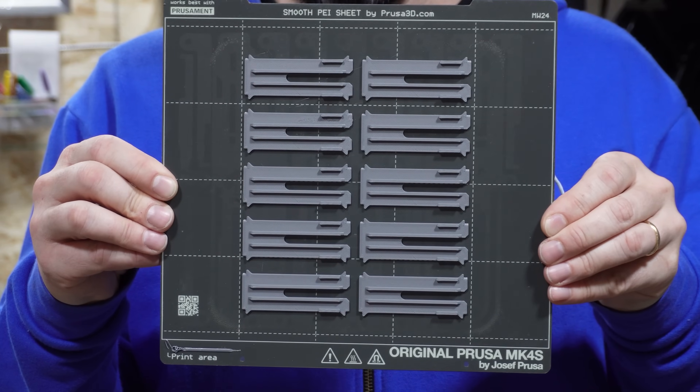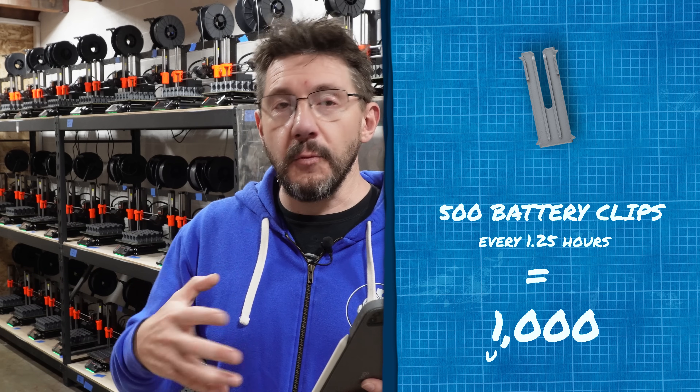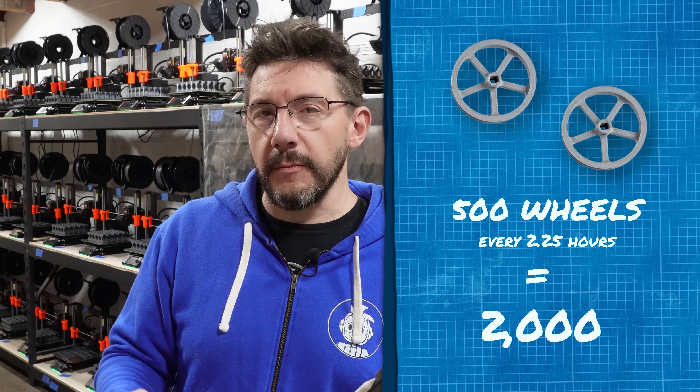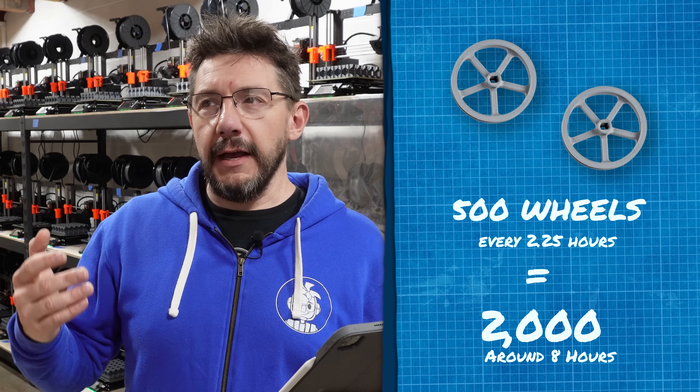For the build plates with 10 parts, I've arranged either 10 or 25 per plate because both divide into 50 very easily since we're shipping 50 in a box. For the battery clips at 10 per plate with all 50 printers, I get 500 every 1.25 hours, which means I can get the needed 1,000 for a shipment in under three hours — less than half a shift. For the wheels, it gives me 500 every 2.25 hours, and I can get the needed 2,000 done in a full day.